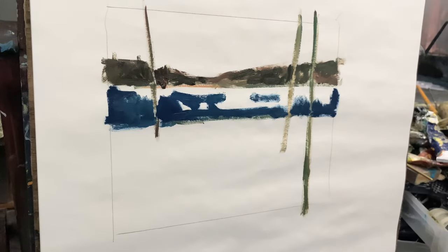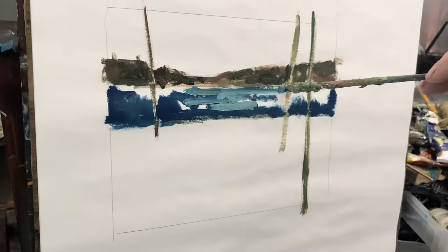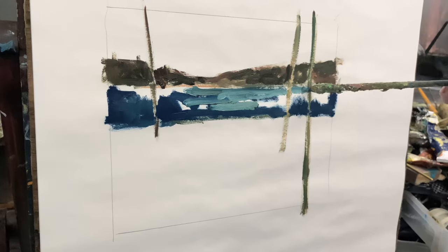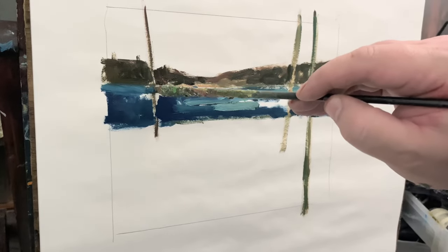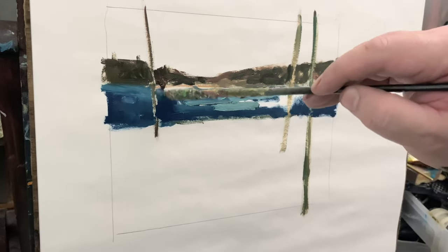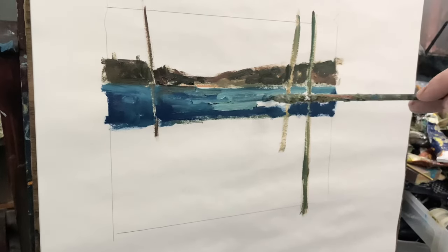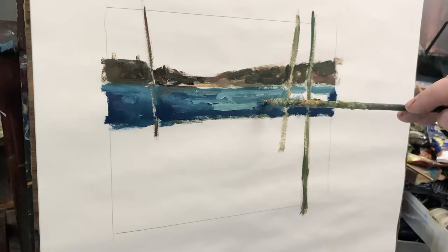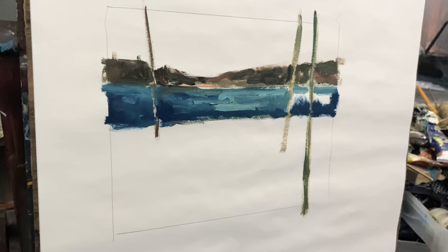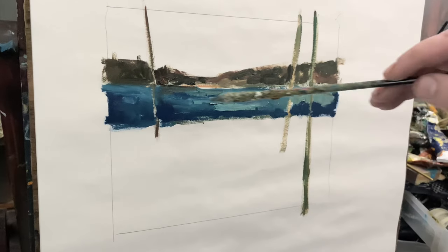Now I'm taking Prussian Blue pretty much straight out of the tube and applying it to the water, then adding a little bit of titanium white along the top of the water, which is closer to the horizon. When you look out at water, the farther away it gets the lighter it becomes in your view. And when there's a source of light like the sun in the clouds, it will cause little highlights on the water, and that's what I'm showing here.